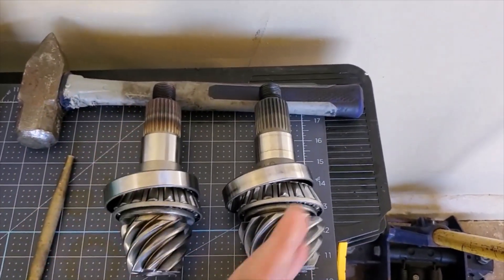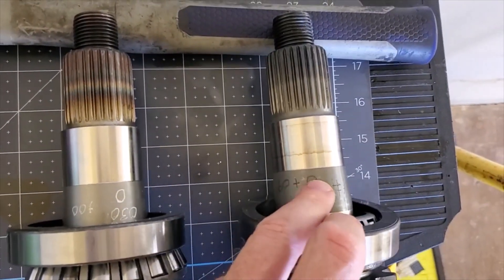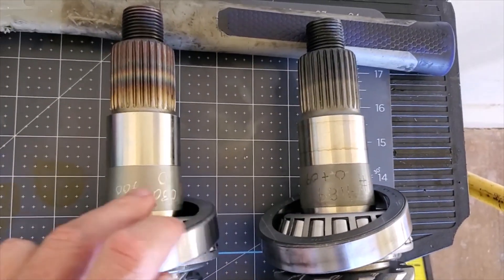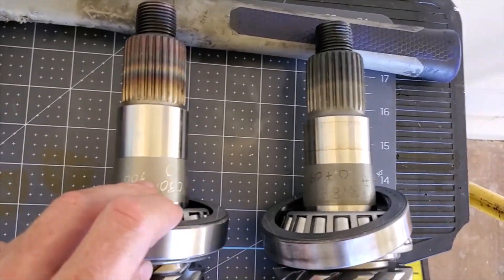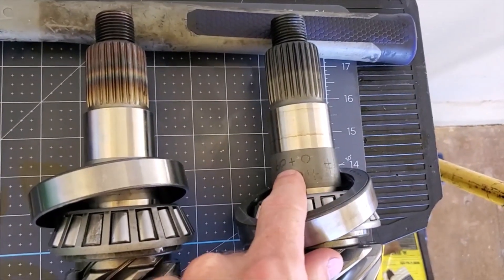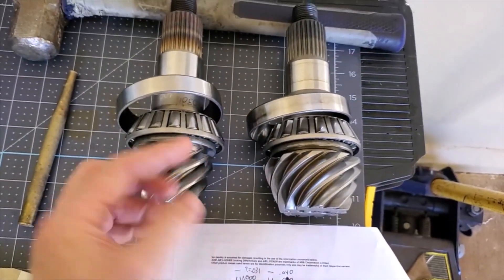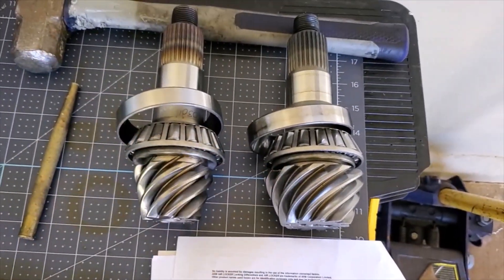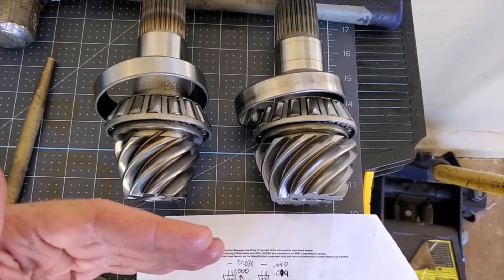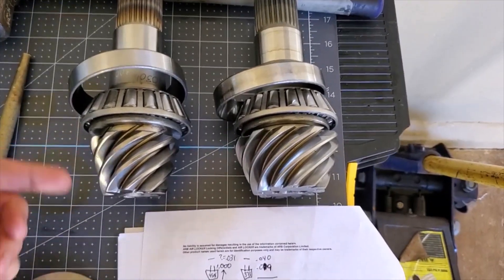I've got a Dana piece here and a Dana piece here — they're both marked. What I have is zero on one, and then nine thousandths on the other. So this pinion is set up to have no adjustment, while this pinion stock was out nine thousandths. We need to figure out how to get our measurement from the old to the new to make sure when it goes back in the axle that the pinion's not too far in or too far out from where the ring gear sits.